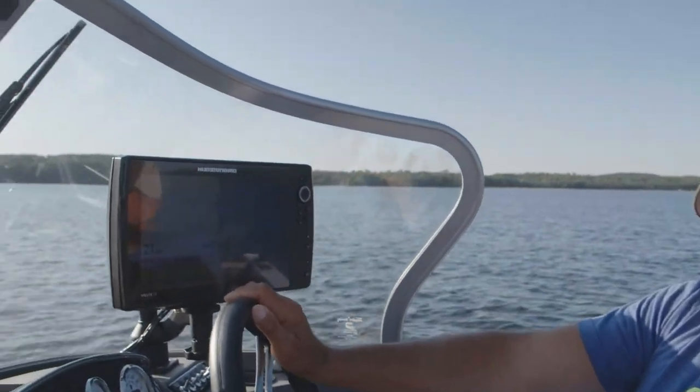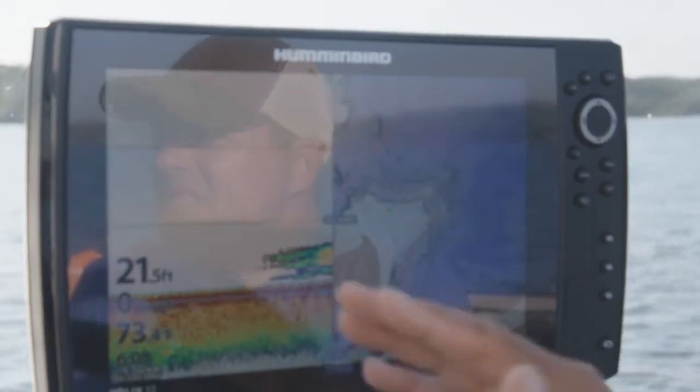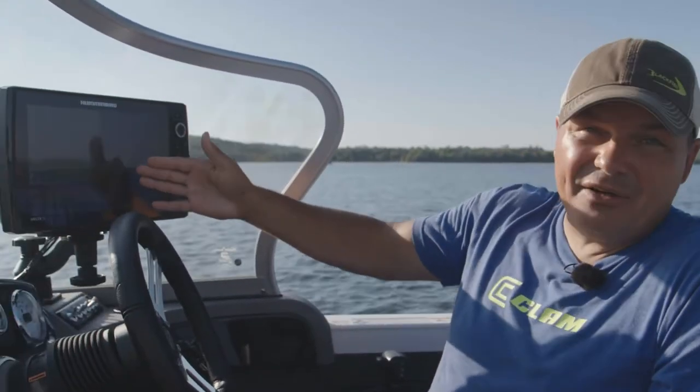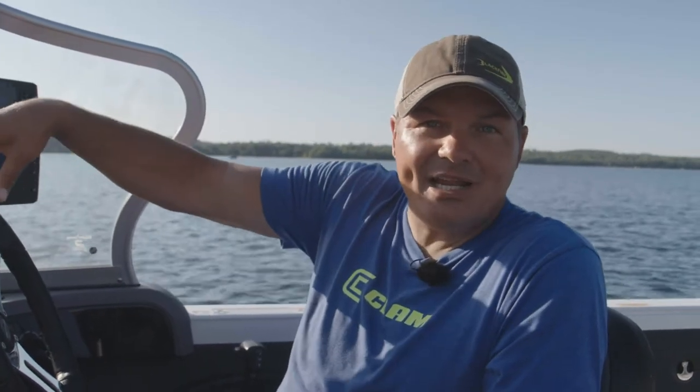I'll use my sonar unit and I'm looking for simple changes. Fish like to be around things — a change in depth, a change in bottom structure like going from sandy to mud bottom, vegetation turning into no vegetation, rocks changing to gravel. Any type of those changes fish like to be around, and it's easiest to determine those areas when we're out on the lake driving around and looking with our sonar, instead of drilling a hole each time and dropping an underwater camera or using your Vexilar.